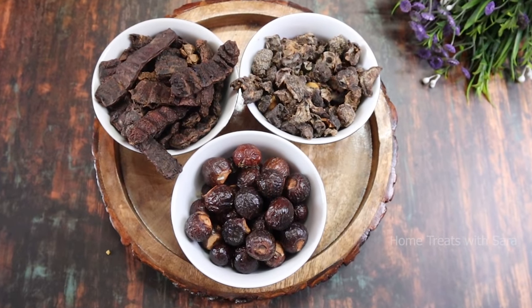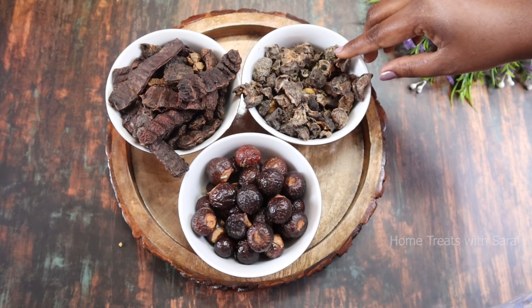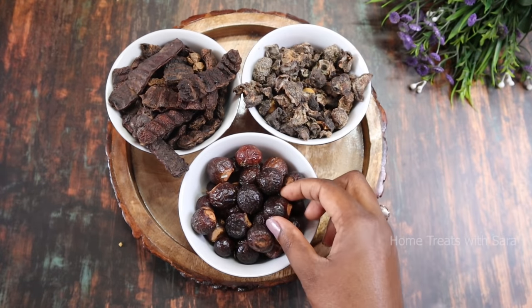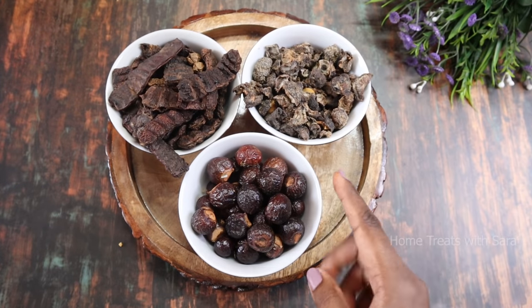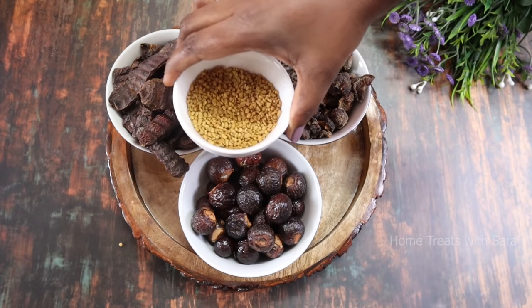Let's take a look at these ancient ingredients used to make herbal shampoo. First we need shikakai, then amla — that is Indian gooseberries — and reetha, also called soap nuts. These three are the classic ingredients to make any herbal shampoo. In addition, we can use other herbs as required.